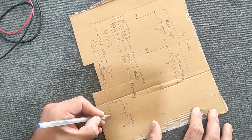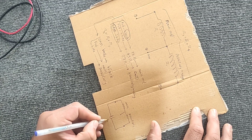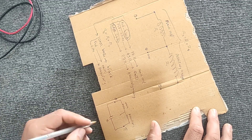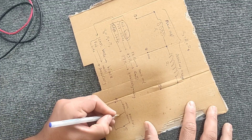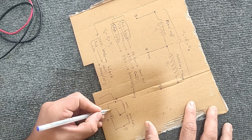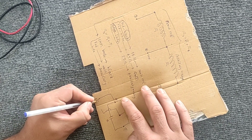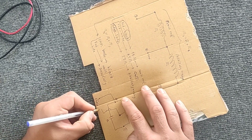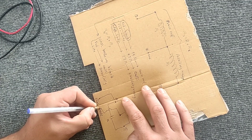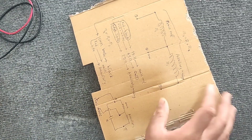Now we will teach the wiring method. We place a capacitor between points one and three — that is, between the red and white wires — in parallel. Then we connect the phase and neutral wires to the main coil and the common base. Now we will wire the electric motor according to this diagram.